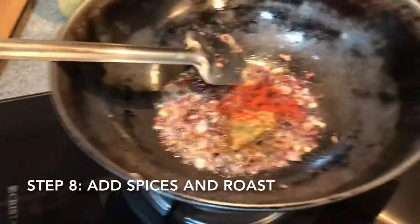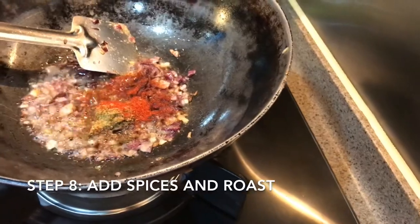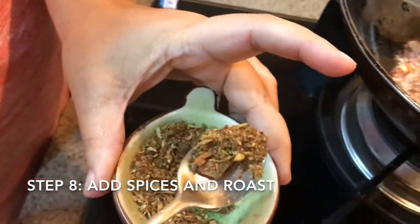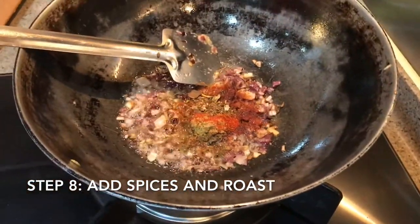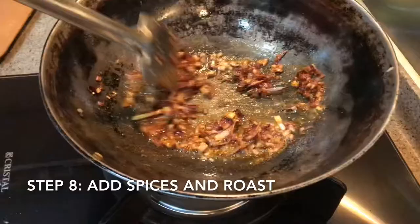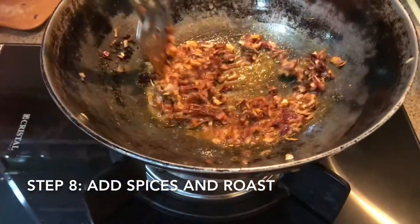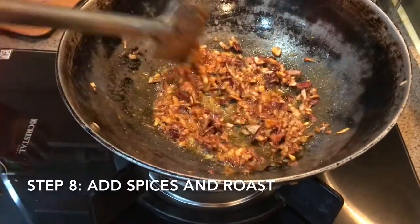Chili powder depends on your taste. I am putting this garam masala — that is a homemade garam masala — half a teaspoon. I am not putting any haldi or anything, because I want the color to be nice. If you put haldi, then the green color will always be distracted and it will change into yellowish.